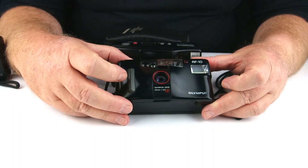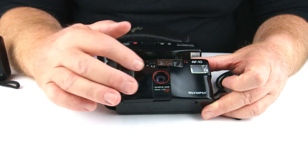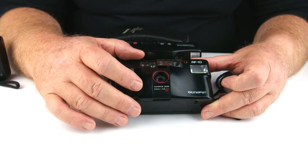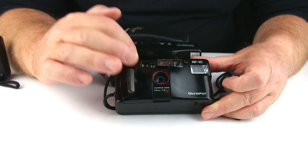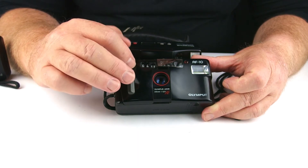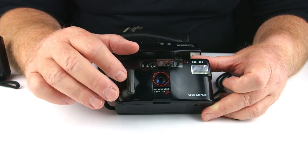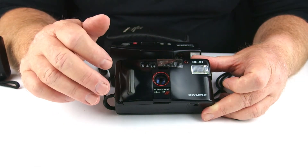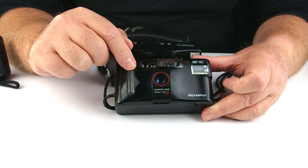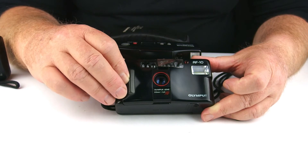The AF10 is another very nice little unit — in fact I actually like all of the AF series. It's got a 35mm f3.5 lens. The only problem with this one is you have no flash control over it. They actually brought out an AF10 Super which countered that problem and had a flash switch so you could control the flash. So if you were going to buy one, I'd certainly look for the AF10 Super, because that auto-firing flash whenever it likes is very, very annoying.